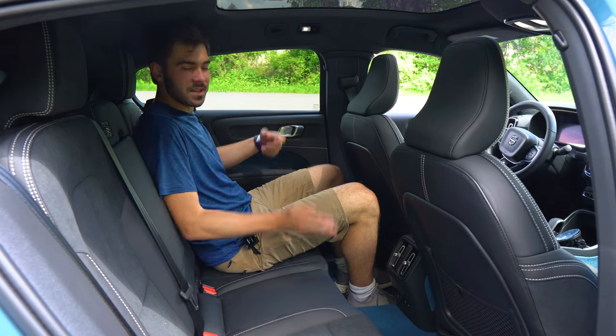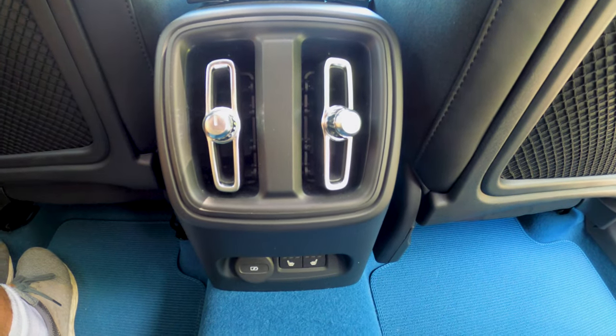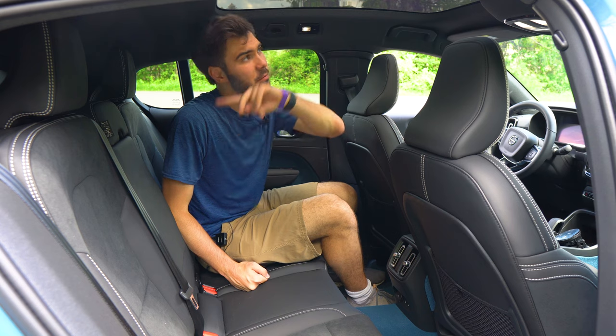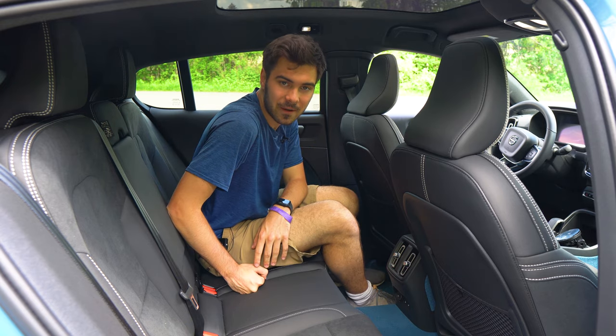The rear is pretty cozy — same materials as up front. Air vents right here in the center, heated outboard seats, and two USB-C chargers. You also have a pull-out in the middle which has cup holders — they're nubs, but they are nubs nonetheless. Also, beautiful glass roof above — love that. It doesn't look like there's a shade to pull over, but it's tinted enough that you should be fine.